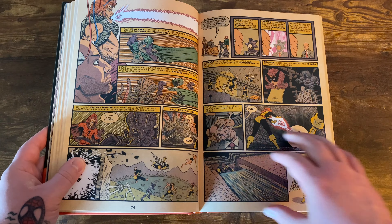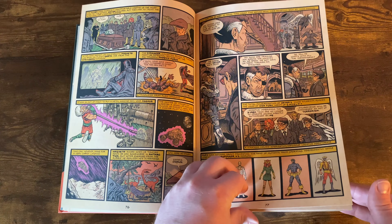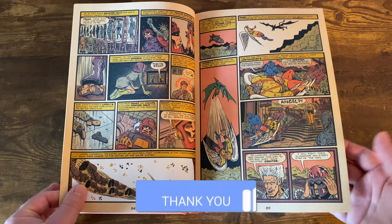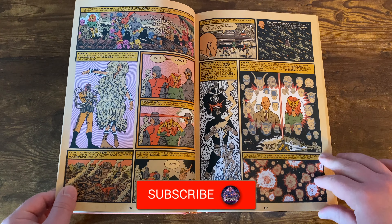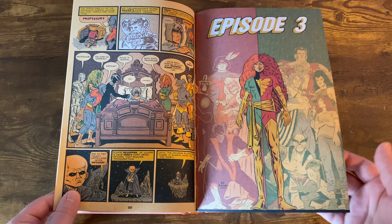I don't know how he broke it down into this little amount of issues, but he did a fairly decent job of doing it. It's a fast-paced read. It's definitely enjoyable. If you're a person who wants to get into the X-Men, this is definitely a book for you to pick up, just so you can kind of quickly learn about the X-Men history.